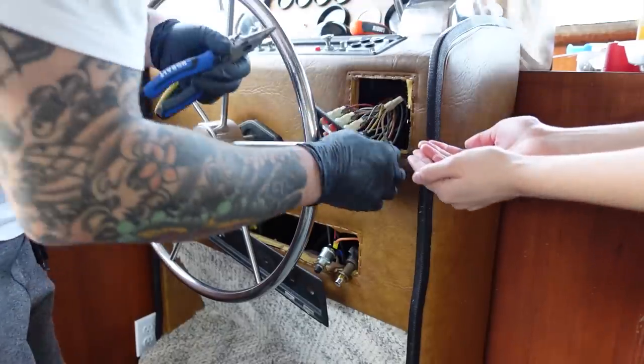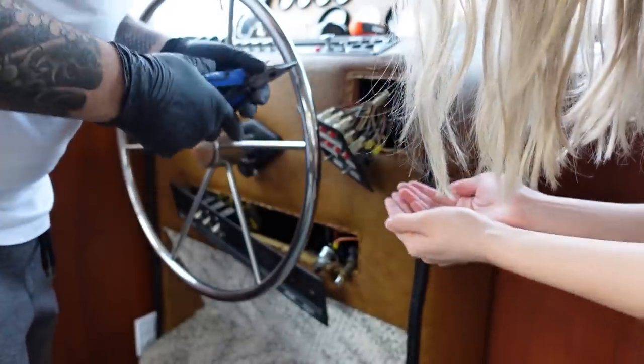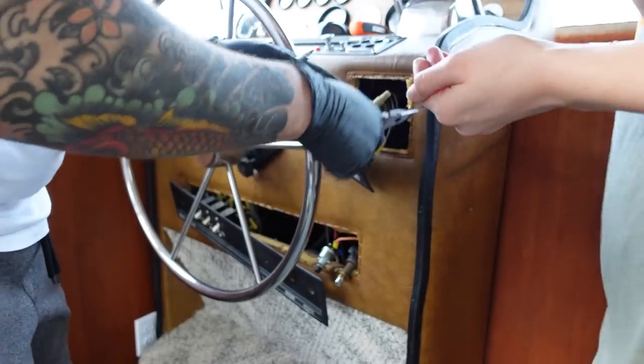Actually, we just knocked something. Oops — that green wire. Oh, and it's gone.